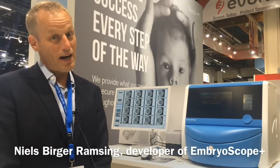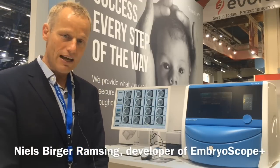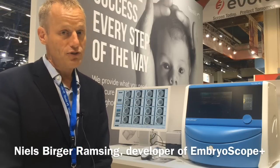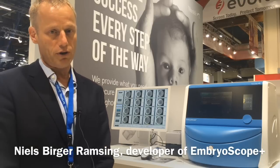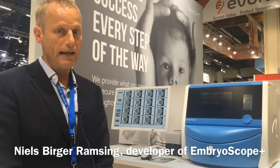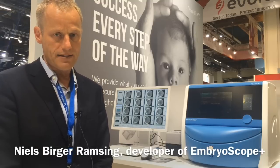We are proud to announce the latest time-lapse instrument from Vitrolife: the EmbryoScope+. It's comparable to the original EmbryoScope except it has a very high capacity and it's designed for improved workflow. It uses barcodes and a lot of features to make the whole handling in the clinic simpler.